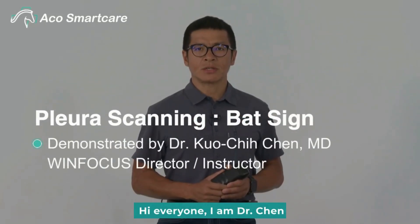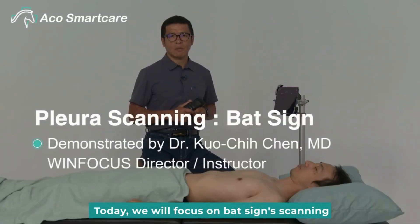Hi everyone, I am Dr. Chin. Today, we will focus on BAT sign scanning.